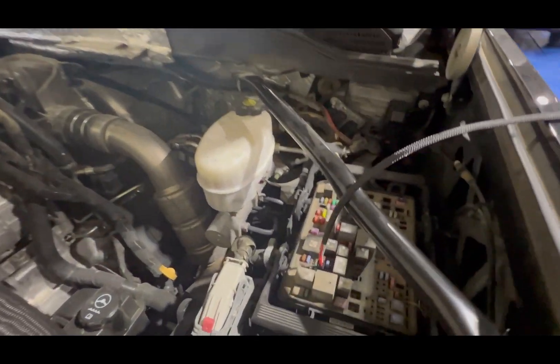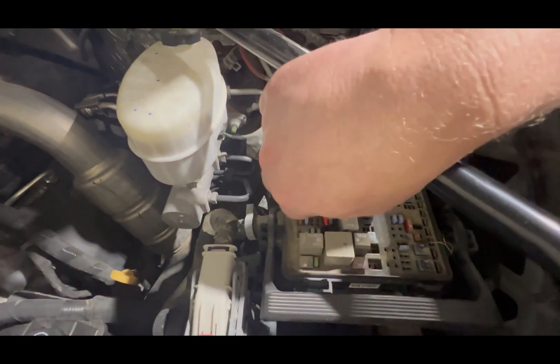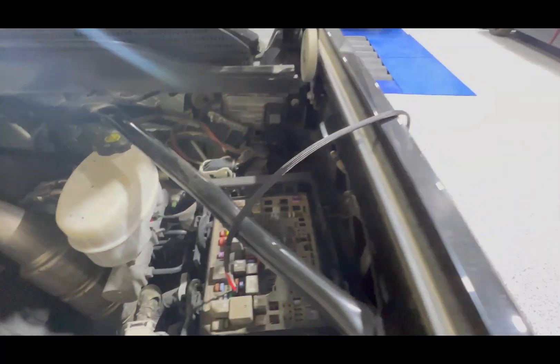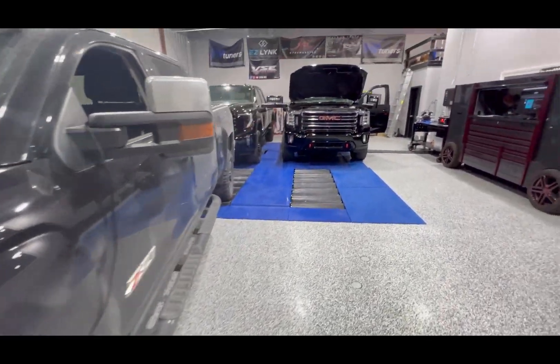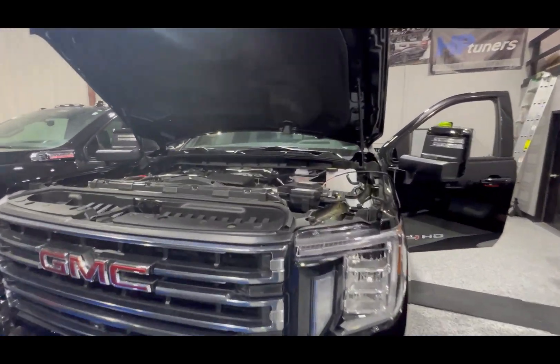For the 2017 to 2019 kits, when you plug the fuse plug in, it will go in slot 57. It's a three-pronged fuse — you want the red wire in the middle and the white wire pointed towards the firewall.